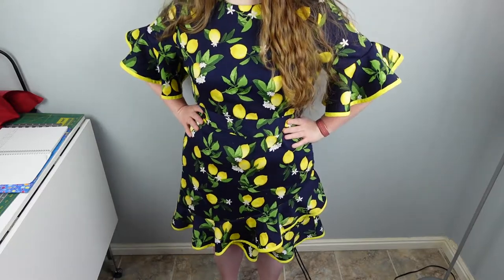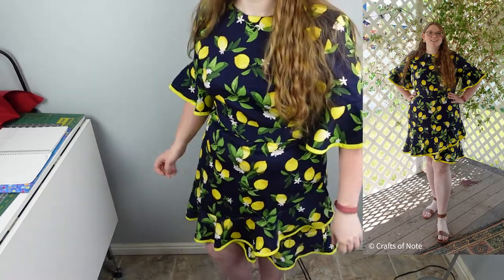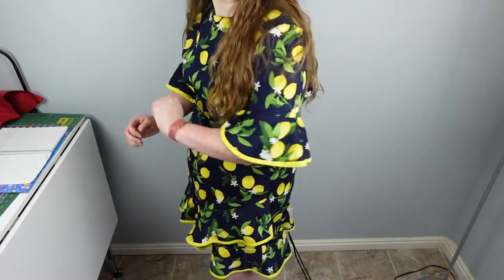I think it works really well with this lemon print and the yellow bias tape. This is a relatively new pattern — I think it came out last summer from Butterick. A cool thing is Joann's was having a sale, 70% off their jewelry, so I got these cool lemon slice earrings for only $3 to wear with the dress. I'll take one off so you can see — these neat lemon slices are very sparkly in the right light.